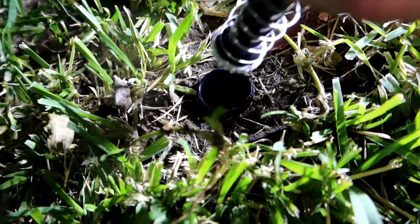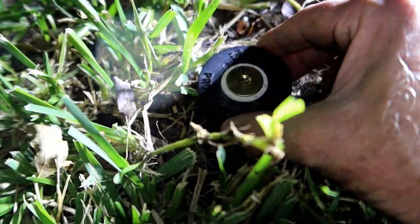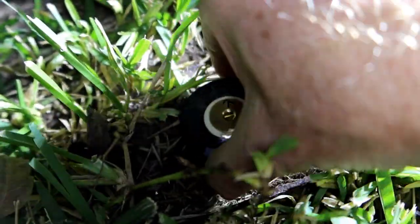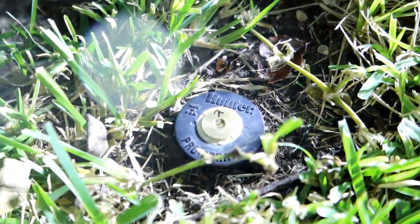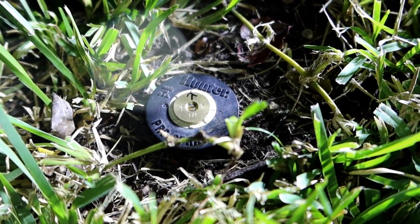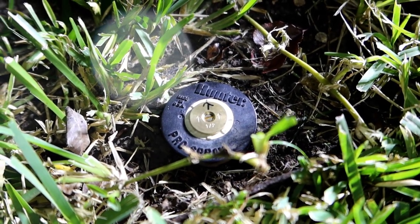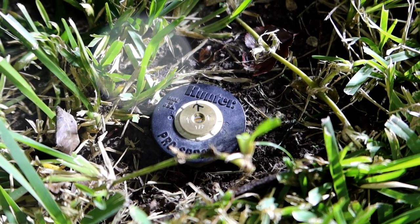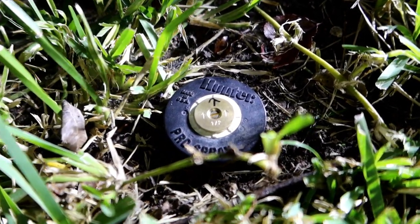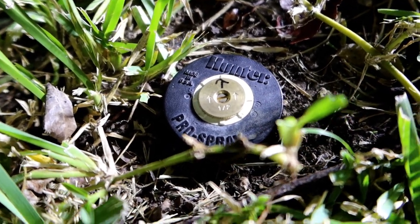Now that I've got everything back together, I'm basically going to place the head in there with the arrow pointing in the direction I want and twist it home. And there you go — we are done. If I had called a plumber to deal with that, it would have probably cost me a hundred bucks just to get him to come over, plus the part. But I did it myself. All I had to do was pay for the head, which was less than five bucks. It took ten minutes of my time and we're done. Thank you as always for watching, and I'll see you next time on Escaping the Mouse. Good night.